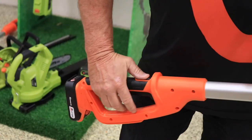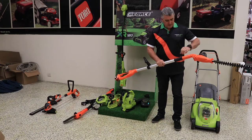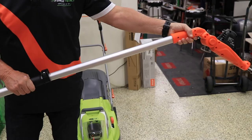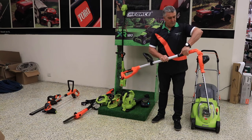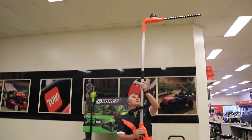As usual, you've got the standard switching, and you have an adjustable handle. It's telescopic, so you can move it out or in depending on your needs. The head's even adjustable as well — it'll adjust to any position you want. So if you want to prune a high hedge, just move it to here, up you go, straight in business.